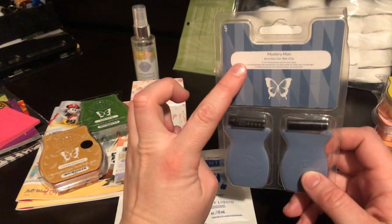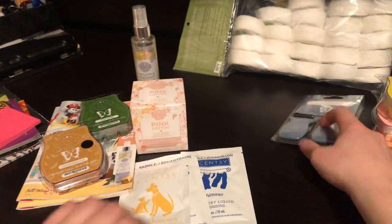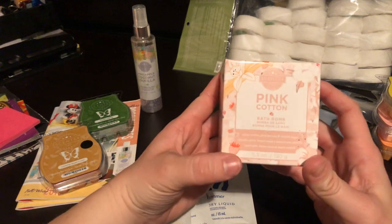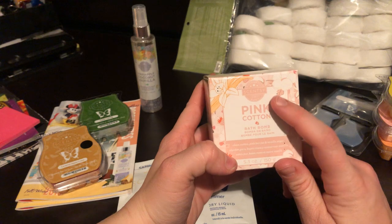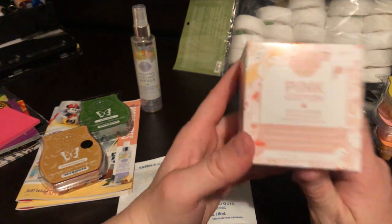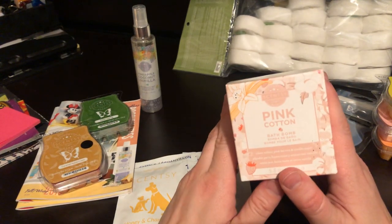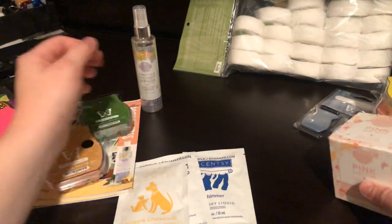And Mystery Man — this is a cologne-y, manly scent. Next we've got the Pink Cotton Bath Bomb. Love Pink Cotton. Basically just berries and laundry — awesome. I've tried this in the Scentsy Soak and I love it. I'm almost through one entire bag.